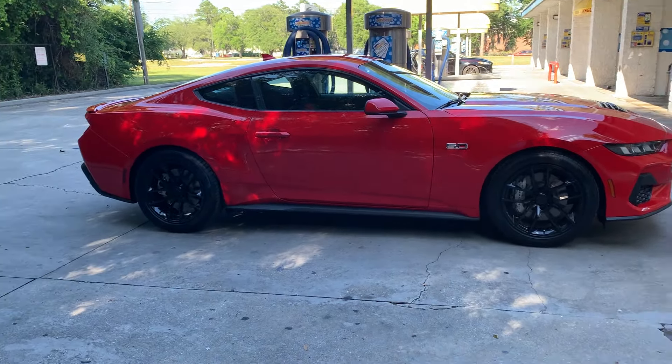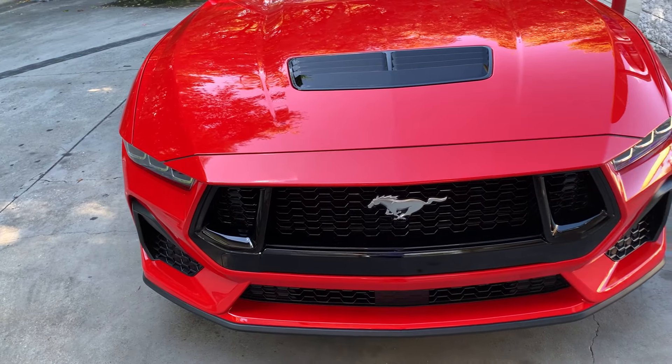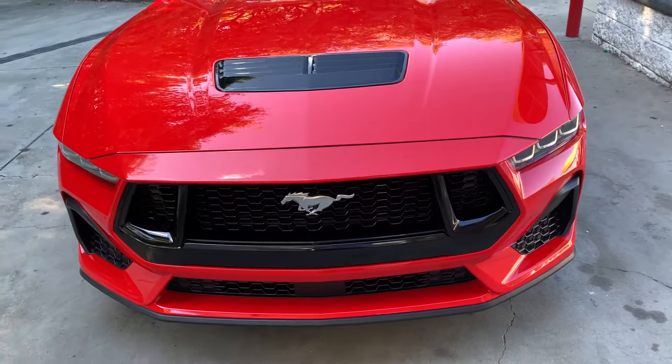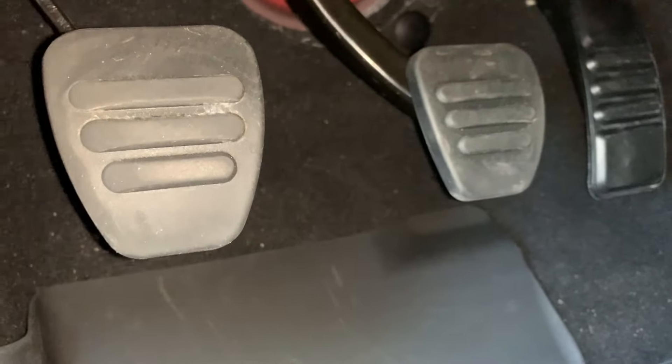The first mod you should do — and this is regardless of whether you have the automatic or the six-speed — is under the hood: change the air filters. Go with the Steeda air filters. They improve the airflow in the car, give you a way better throttle response, and you pick up a little bit of horsepower. They're fairly cheap, only about $150 for both of them, so doing that mod right there will definitely give you a little bit more pickup.